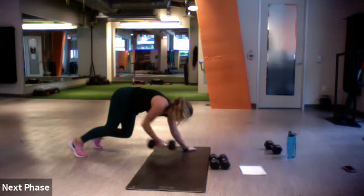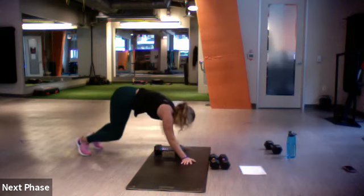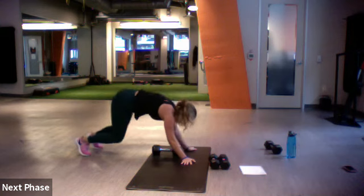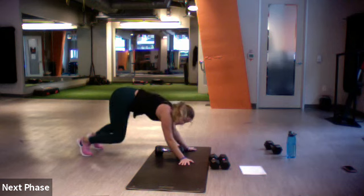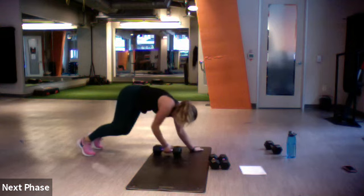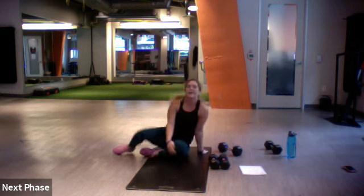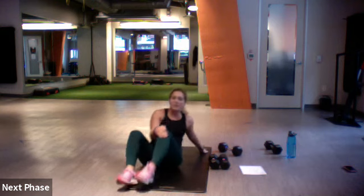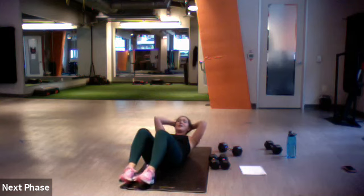Over halfway. Perfect. Good Paulina, good — five more, three, two, one. All right, last one — reverse seat crunch. Crunching up, tapping those heels back down, crunching up, tapping those heels. Little set, let's go.